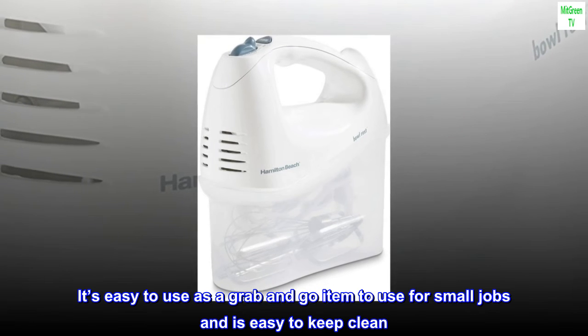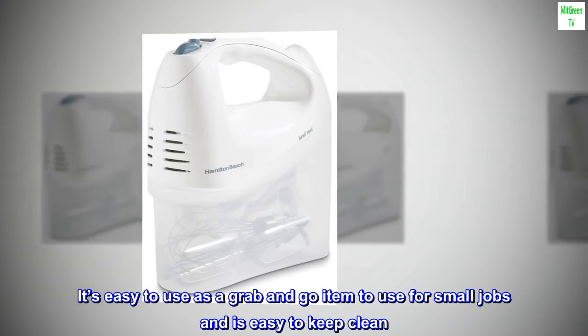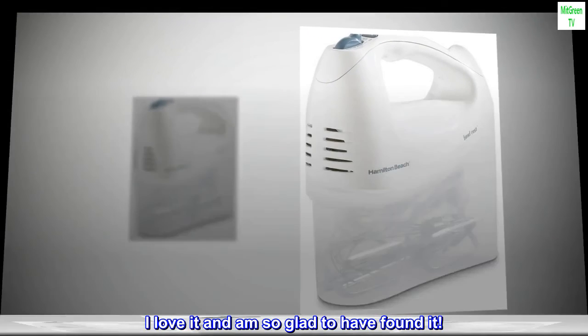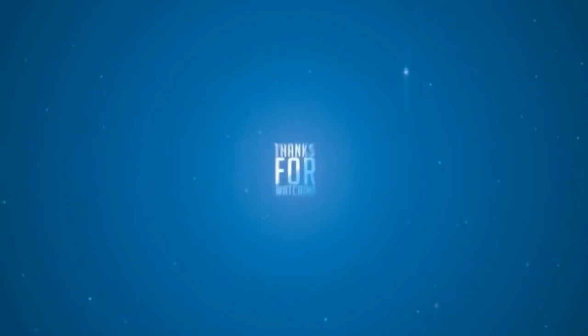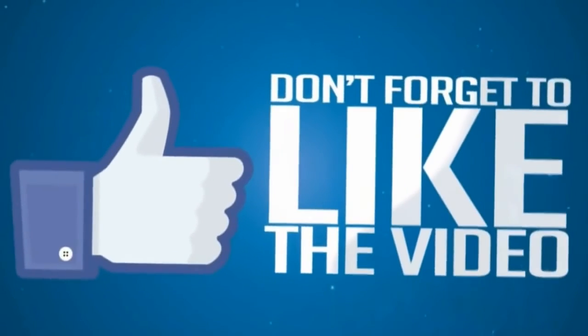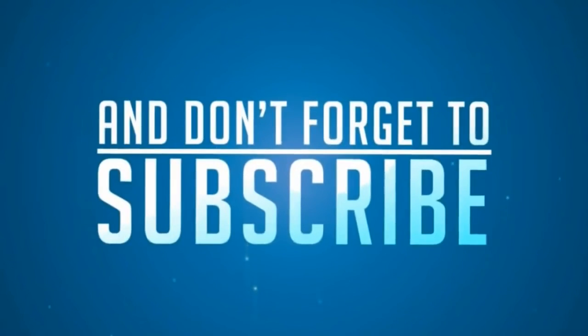It's easy to use as a grab-and-go item for small jobs and is easy to keep clean. I love it and am so glad to have found it.